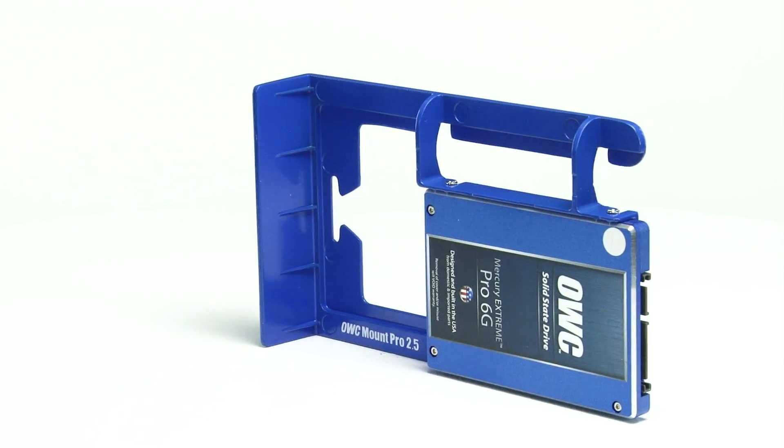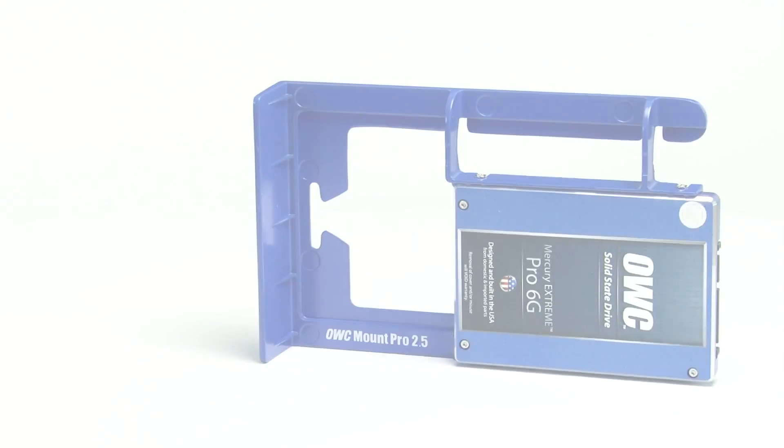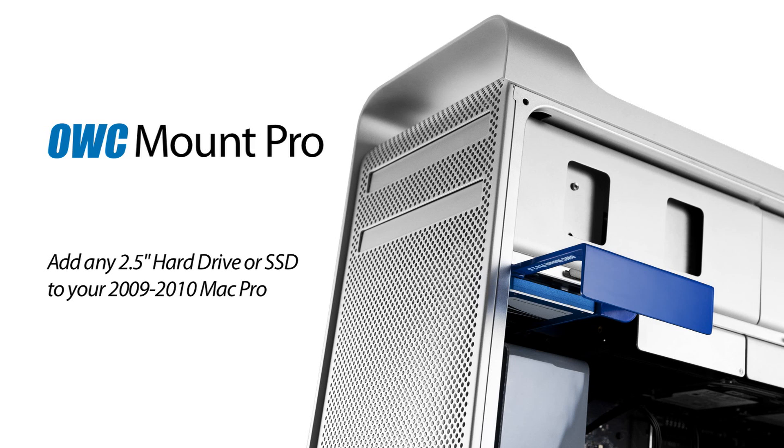The OWC Mount Pro aligns your SSD so that the SATA power and data connectors line up with the connections on the 2009 or 2010 Mac Pro's logic board.